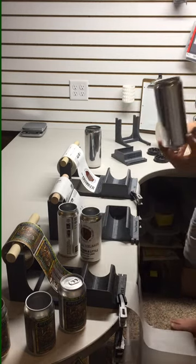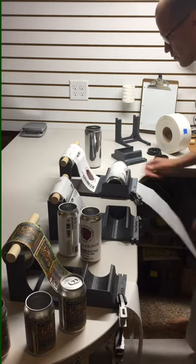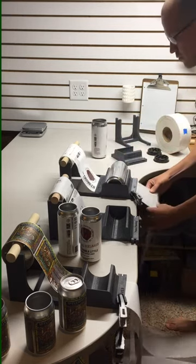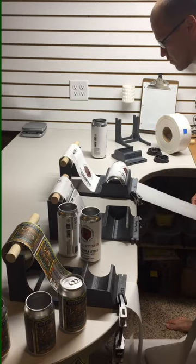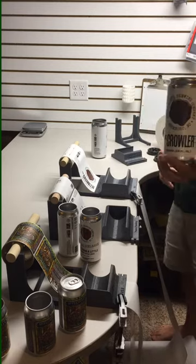And the same works for the crowler, 32-ounce. That is the Label Slayer.